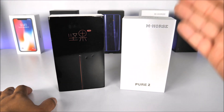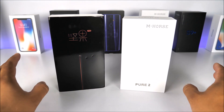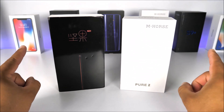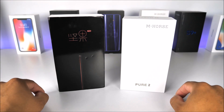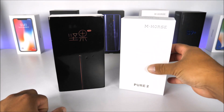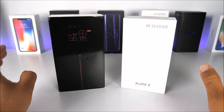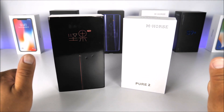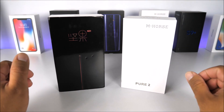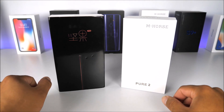You also see the box here for the mhorse pure tube because we are completing the giveaway I announced about two and a half weeks ago. The winner has been announced below — make sure you check it out. The winner will also receive a direct message and has one week to respond. Thank you for supporting my channel. My goal for 2018 is to reach at least 200,000 subscribers, so please share and like my videos.